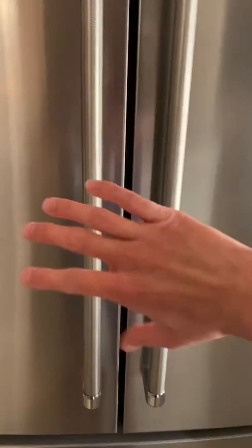This is our new Whirlpool fridge. It's making this loud sound, and if you put your hands on it, it stops. You could actually hear it right here.